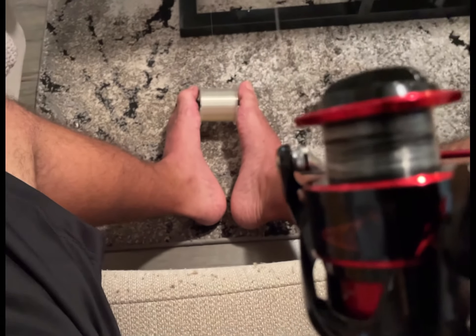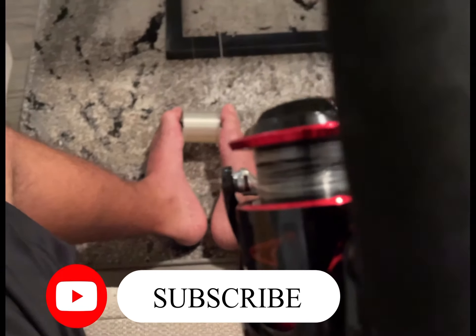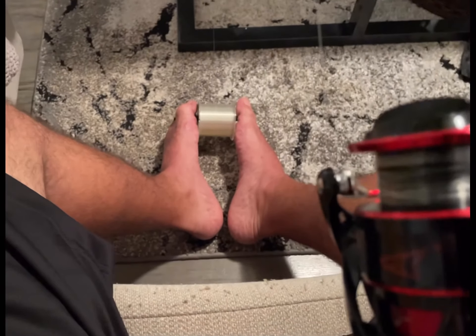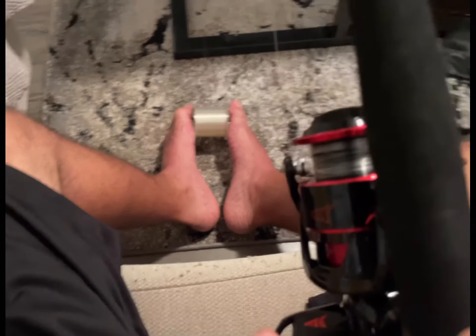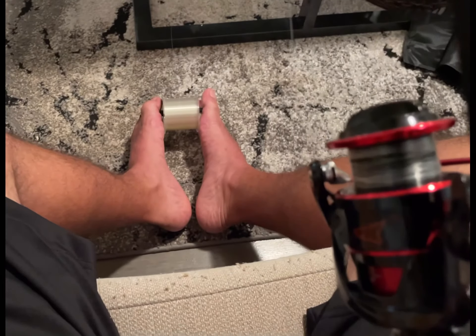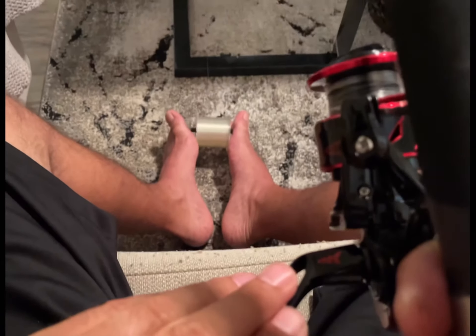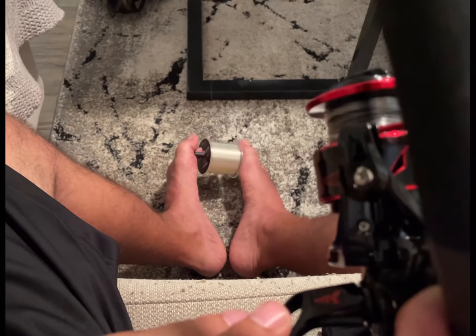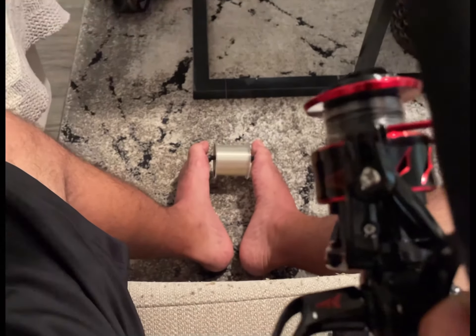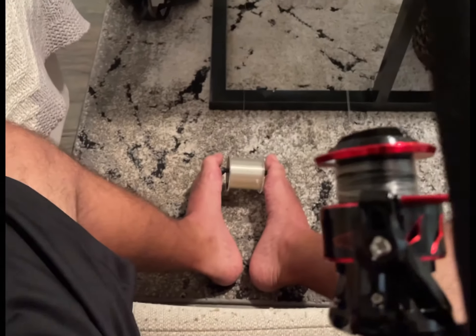My wife is not here to help me out so I gotta do it by myself. Pretty much just set up the way you like it — that's how I set it up. Put a little pencil, pen, or anything you can get going between the line and just hold it right there. I'll show you guys how to tighten the line to the reel, so be creative and have fun.